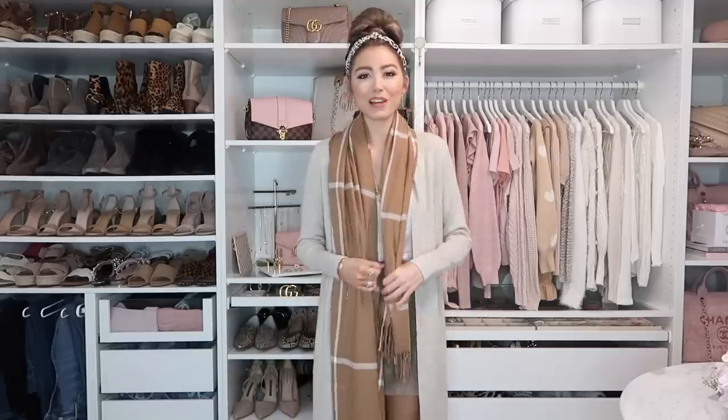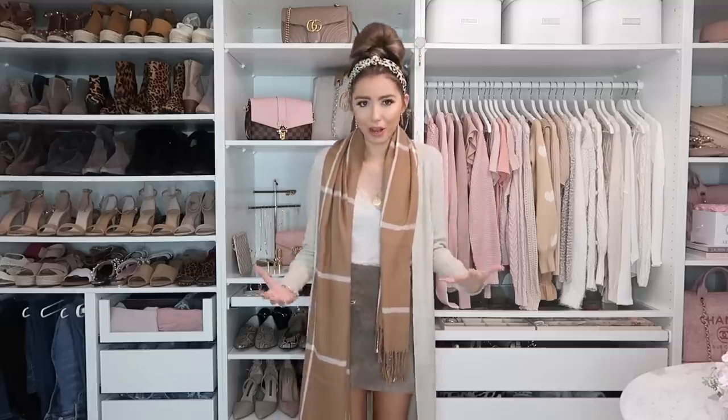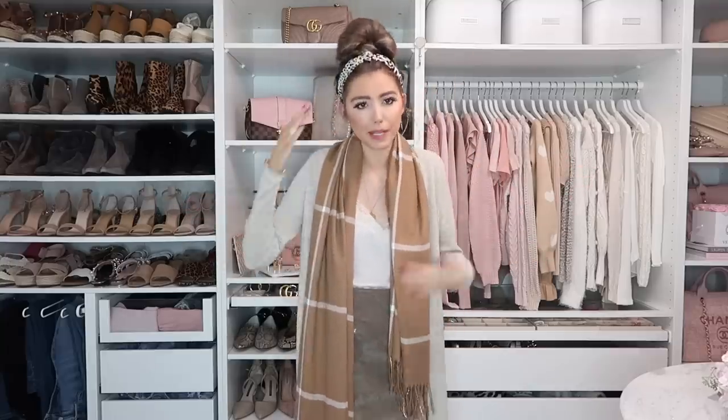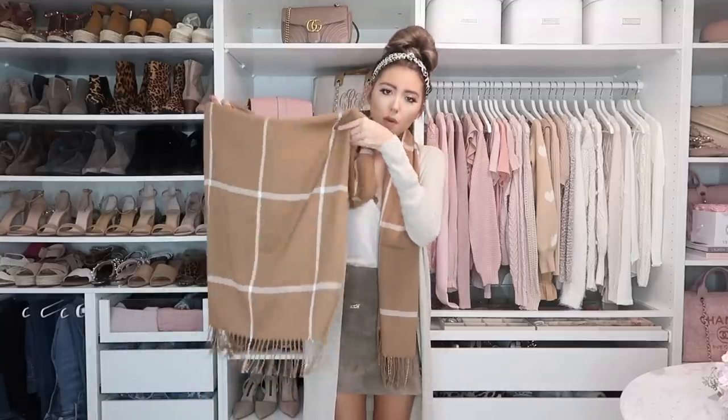The last outfit idea is with a cardigan. I have a lace trim cami and a mini skirt — I love mini skirts and sweaters for fall, especially when transitioning seasons. Great if you don't live somewhere super cold but want to look fall-inspired. I also added a fun leopard headband to mix the prints. I'm using this windowpane scarf — it's so soft — which I'll link below. It has fringe detail too.